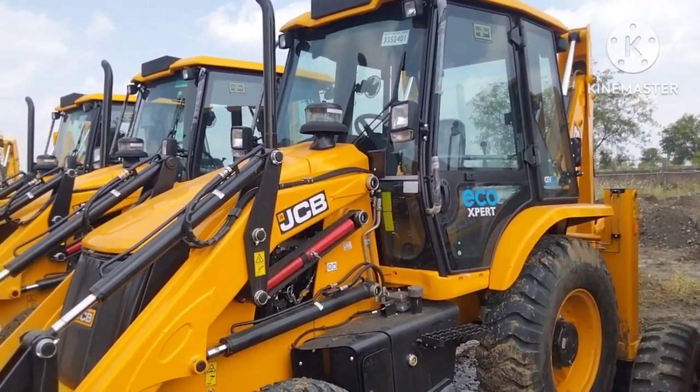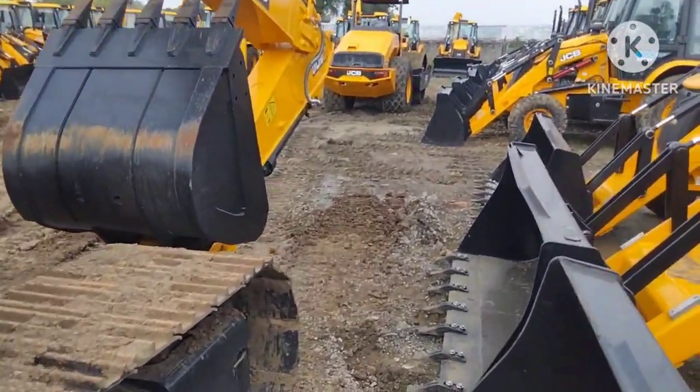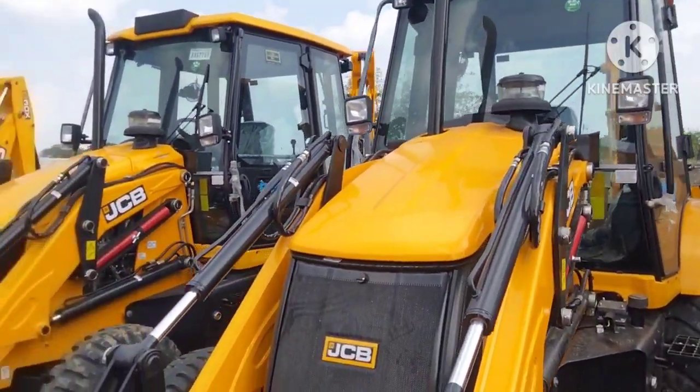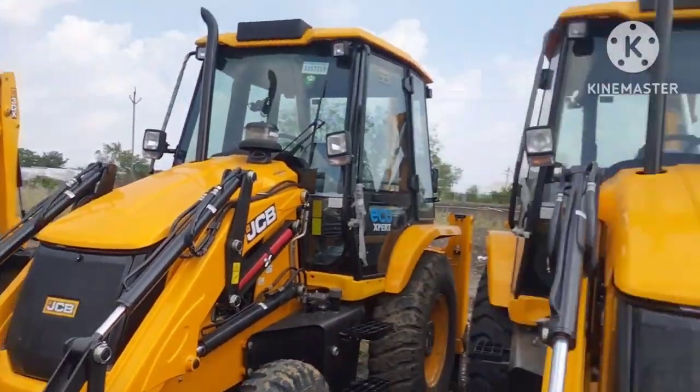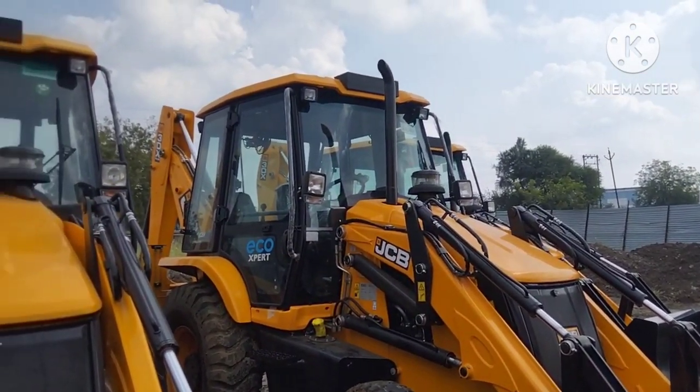10,000 kg. This is the base for the machine — the base for this machine and the other machine is different.